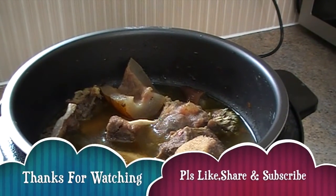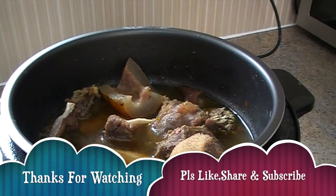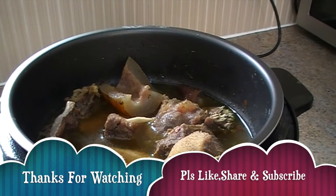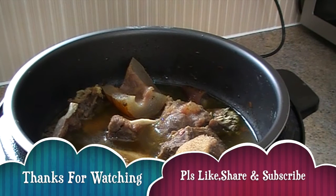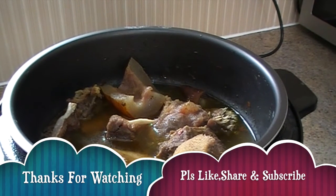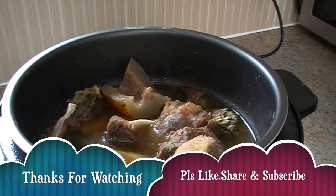If you have any comments or questions please leave them down below, and please like, subscribe, and share. Thank you so much for watching — happy cooking!